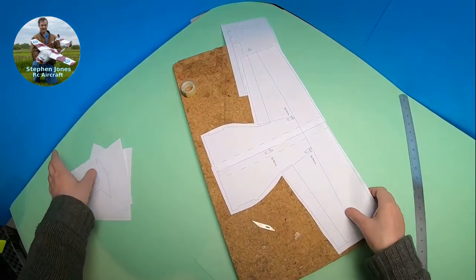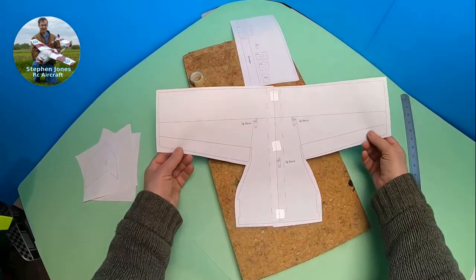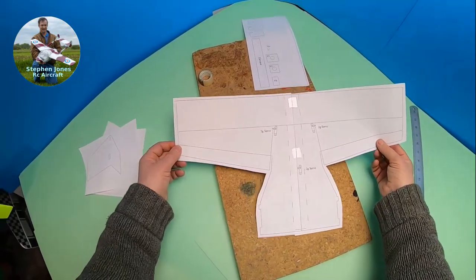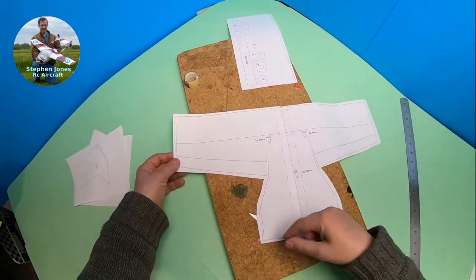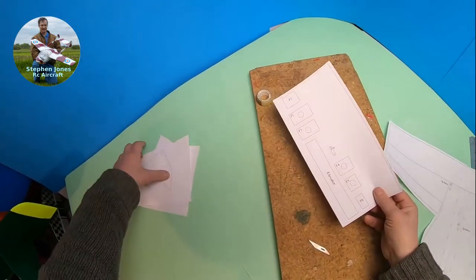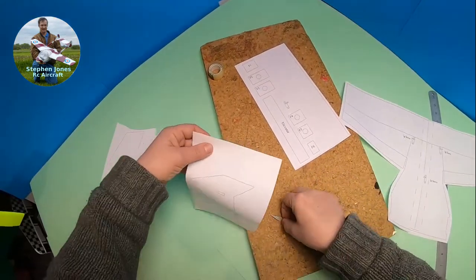It's going to be very easy. We just make a few holes in this, and then we can use some tape to stick this to the foam, and then we just follow the outside line and cut it free. And keep these bits, because these are for our formers.